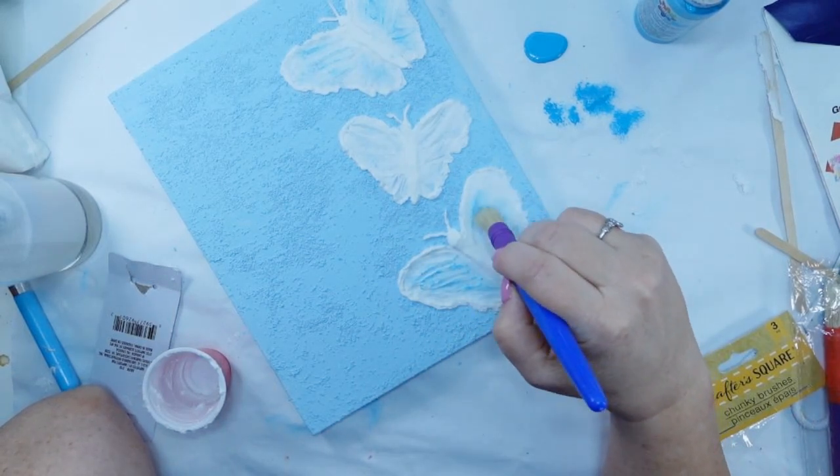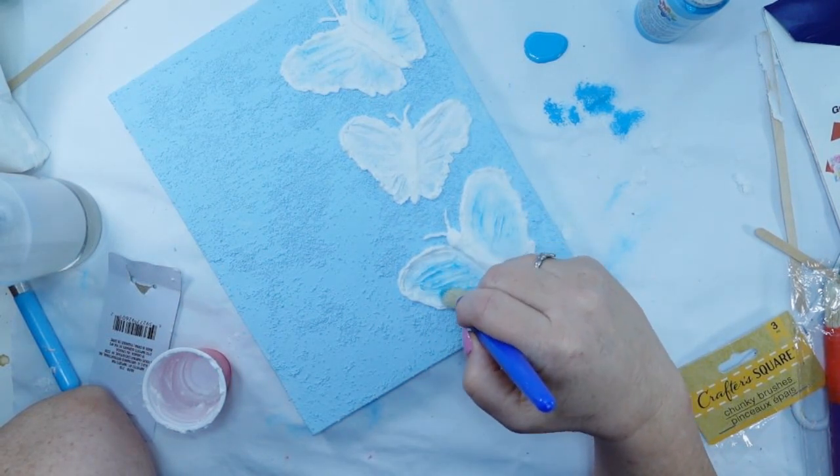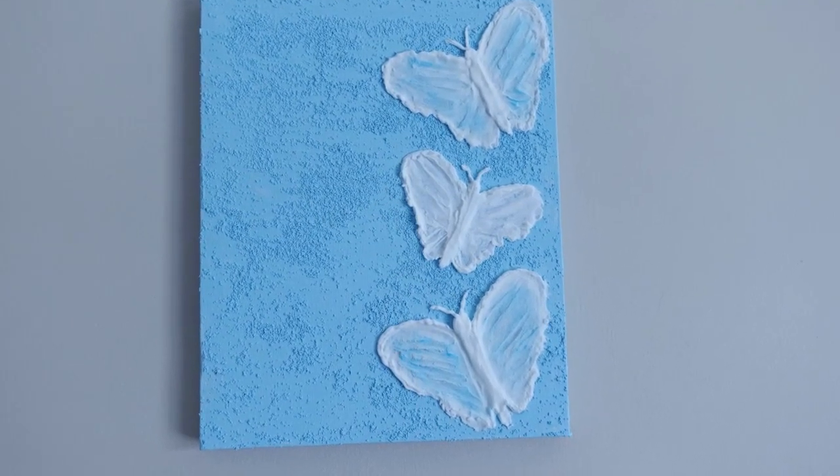I just think this is a cute, fun little pop of spring, but this could be used for so much more — you could make flowers. Your imagination is the only limit.